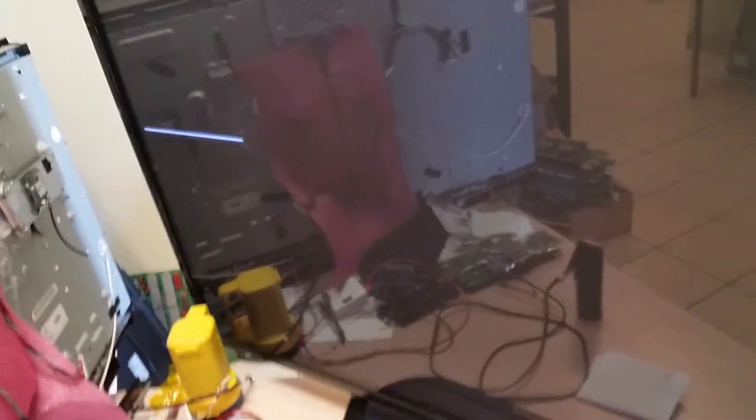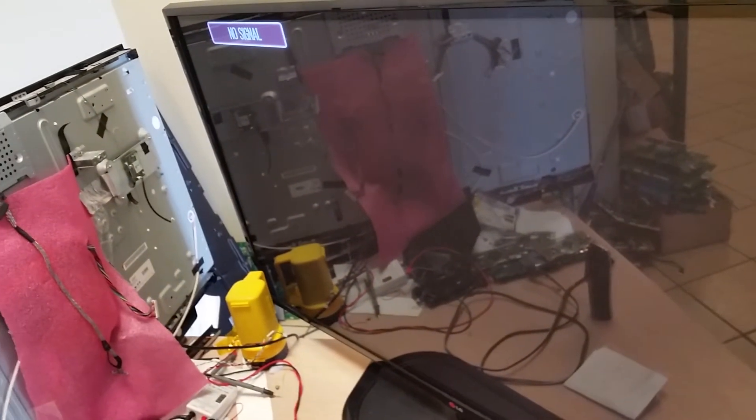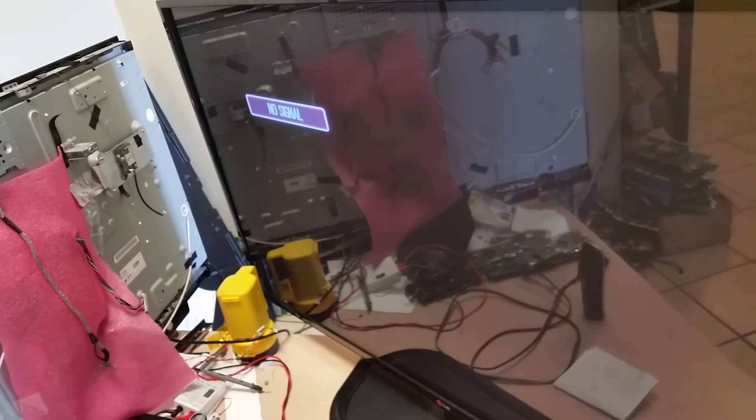Anyhow, ever since that disappeared we put the board back and it does work. You see a line here because we've only connected two of the ribbons — the rest were not connected. That's what I wanted to show: it is apparently working now, so our fix works. We will put a repair kit out there for this failure. Good luck in your own repairs.